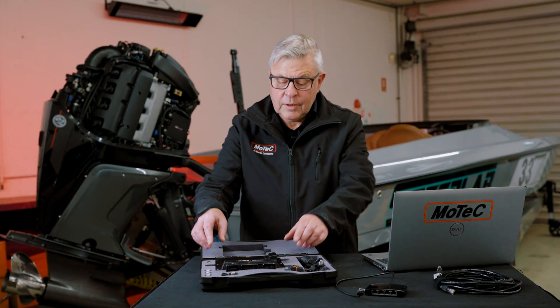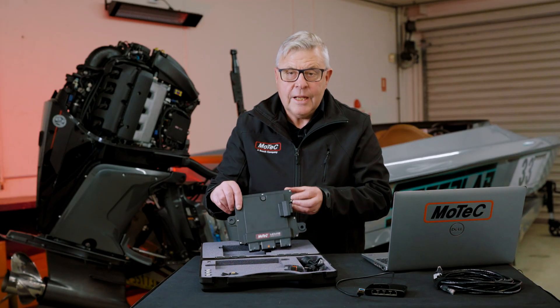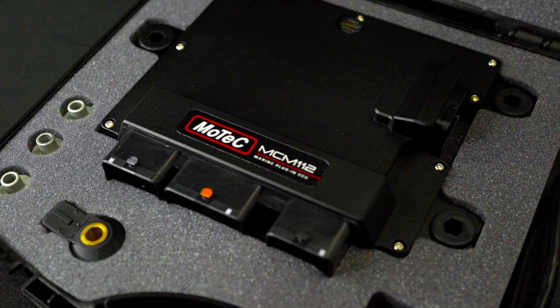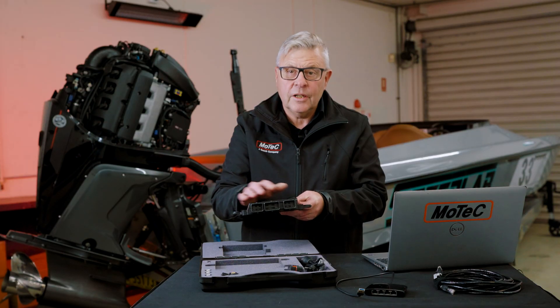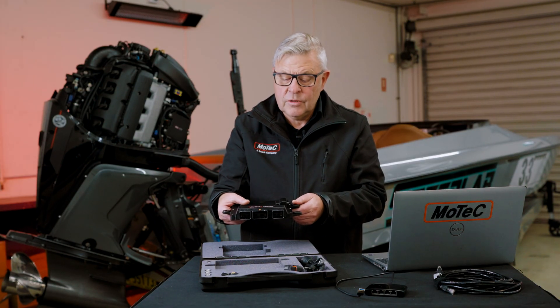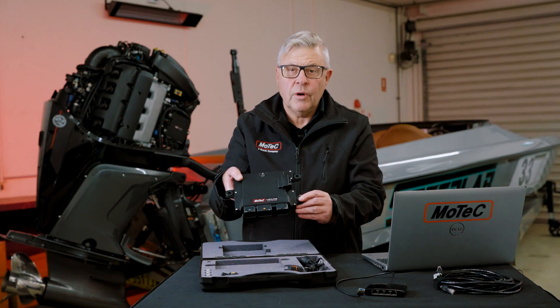This is what you get in the kit: the ECU, three connectors to go into the Mercury loom, a connector here for the accessories, and the new isolation rubber which is already mounted.